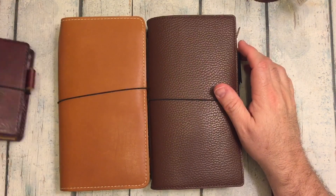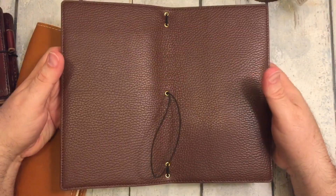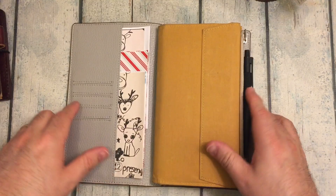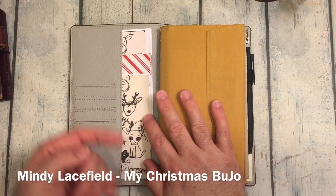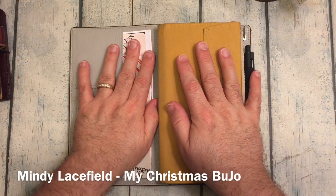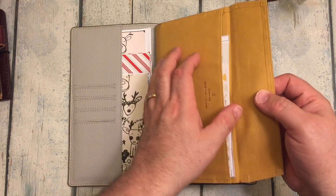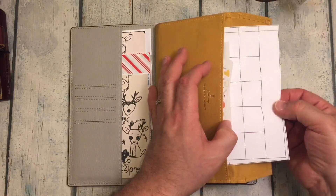The next Traveler's notebook that I have that I've been using since I got it is this one right here. This is the Moterm — it's with the coffee leather on the outside and the inside is the light gray. It is quite a beautiful notebook. I've got some stuff for a class that I'm going to be teaching for Mindy Lacefield — I will leave the link down below. If you love Mindy Lacefield art and you're into bullet journaling and want some lessons, I will be teaching one of those. And I got my Faroof zipper pouch — I just have some stickers and a stencil in there.